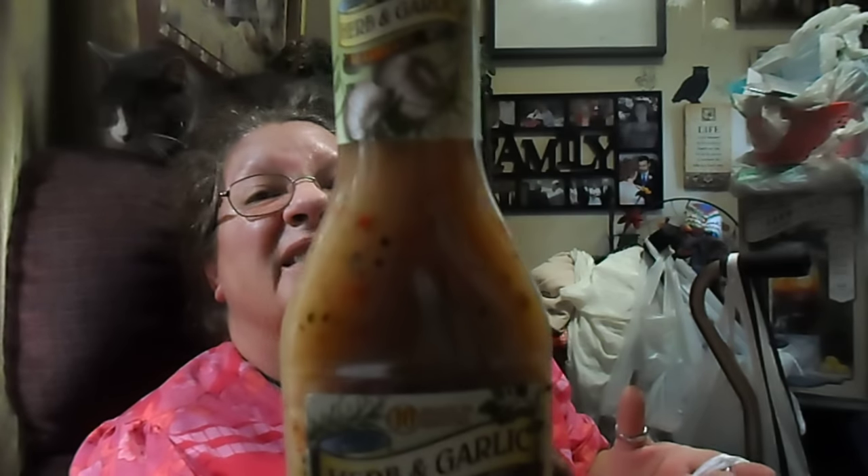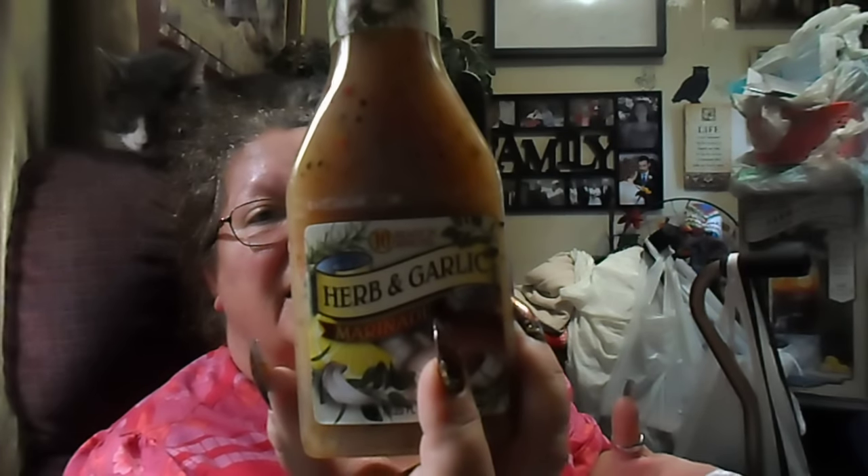And then I got a herb and garlic marinade — ready in 10 minutes, 12.25 fluid ounce. To marinate your meat in. I haven't seen that before, so that sounded really good. Oh, and I didn't find the new steak sauce out there — didn't find that. But I'm not complaining, I found a lot of things today, so I was really happy.